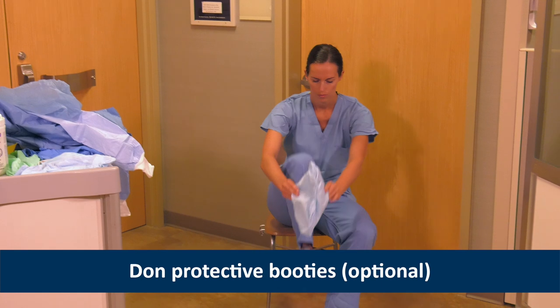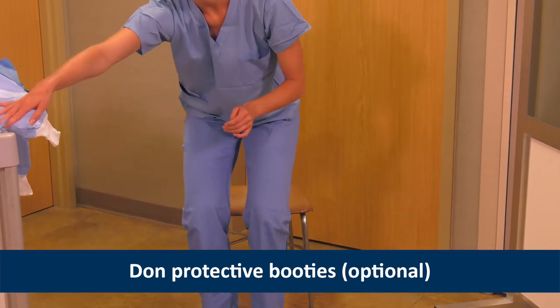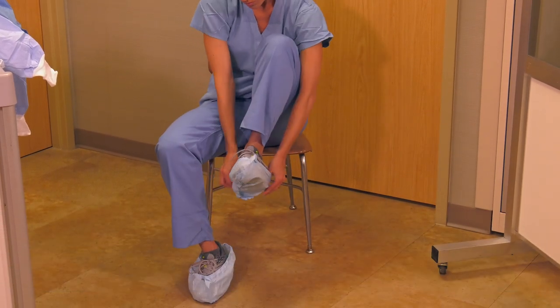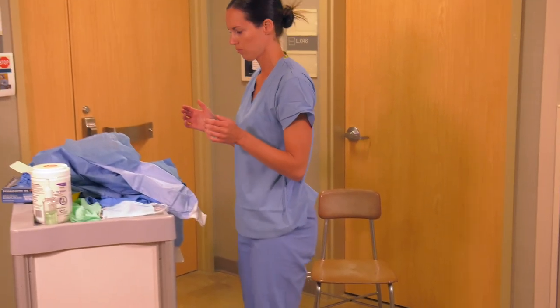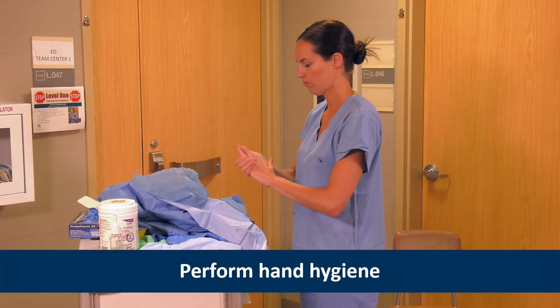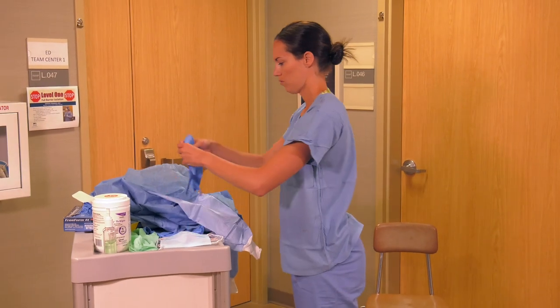Next, Heather puts on protective booties. This step is optional. She then performs hand hygiene with alcohol-based hand rub. Please note that the hand hygiene steps recorded throughout this demonstration are abbreviated for sake of time.